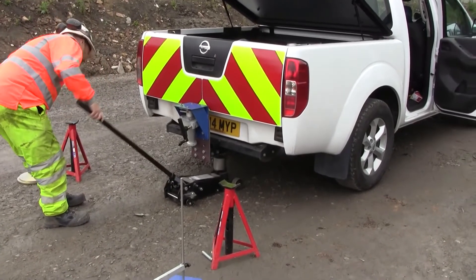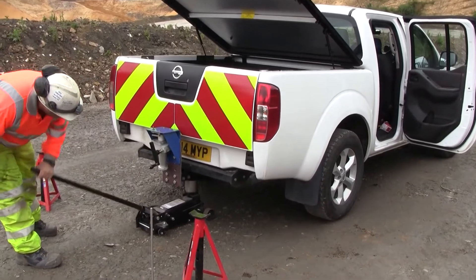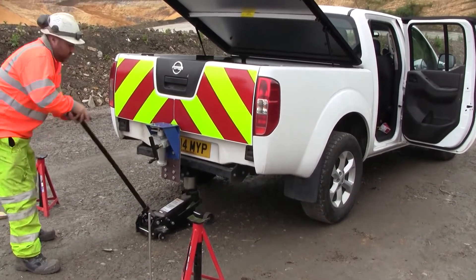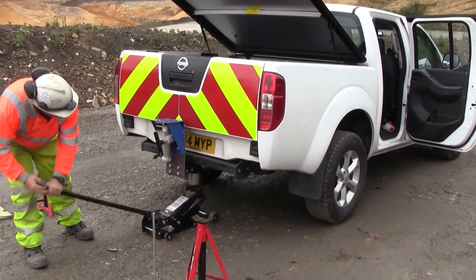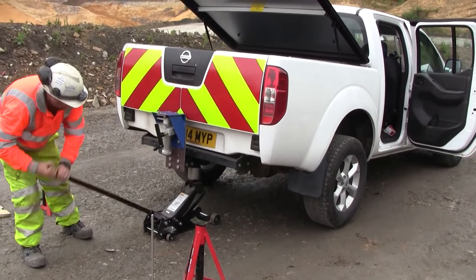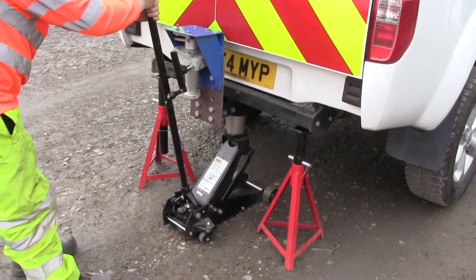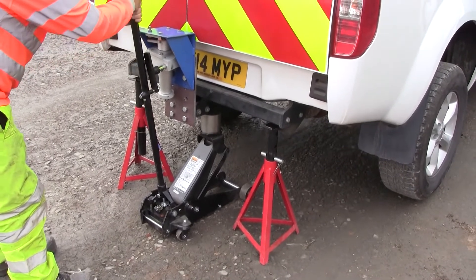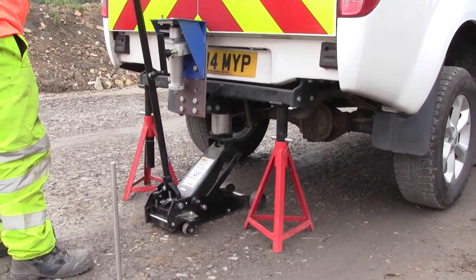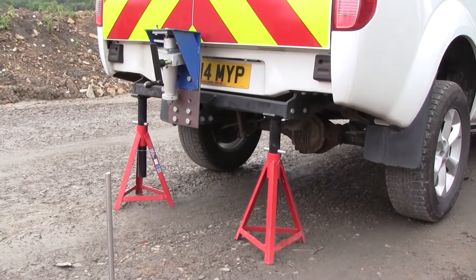What we're going to do here is raise the back of the vehicle so it's clear of its suspension, so when we're trying to wind the CBR plunger into the ground we're not just lifting the vehicle up instead. We're trying to get the rear wheels near enough clear of the ground, and then we'll use axle stands to support the vehicle and we can remove the car trolley jack. With the axle stands in position, we'll release the pressure and hopefully the vehicle will rest neatly on top of them. The jack is down and we can move that out of the way and continue with the assembly.